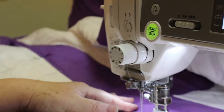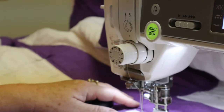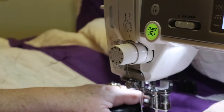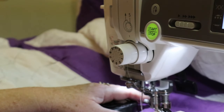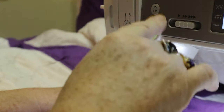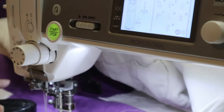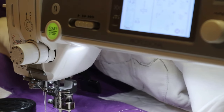I had thought about doing it with the walking foot, which I very well could do, but I just like free motion quilting — for me it just helps out. I have my machine set, my feed dogs are dropped, and my stitch length setting is set to zero.